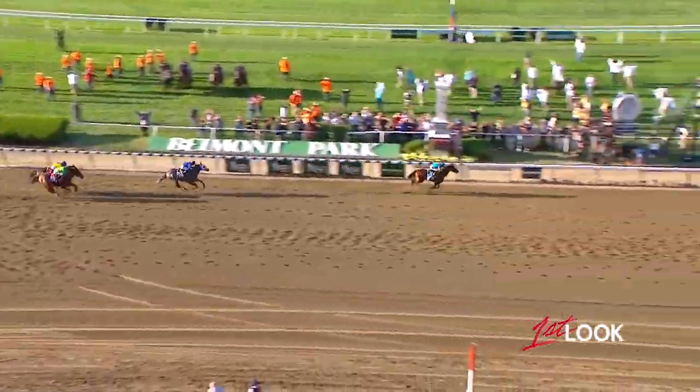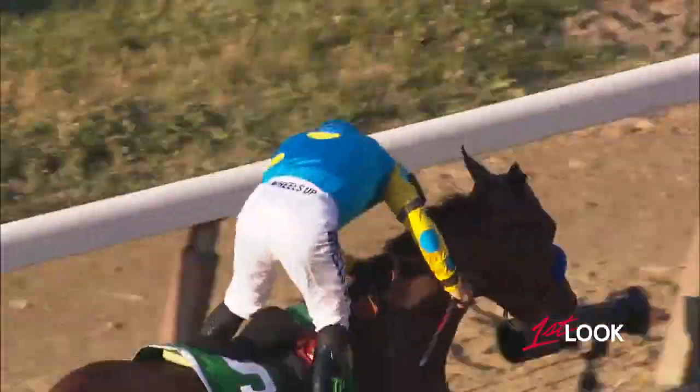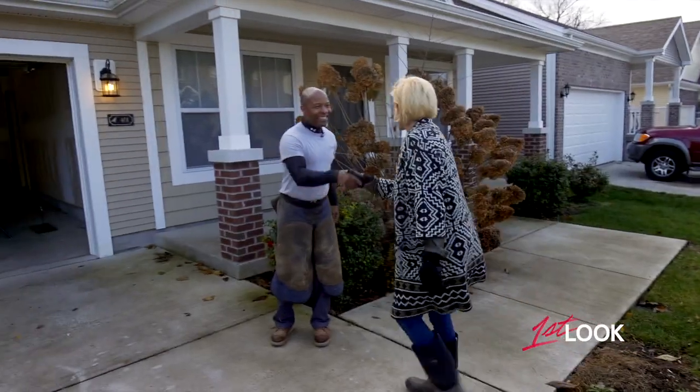The 37-year wait is over! American Pharoah has won the Triple Crown! And keeping these famous hooves trim and comfortable for the last 22 years is Kentucky's own Dwayne Raglin.